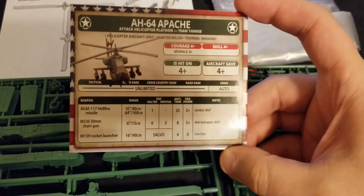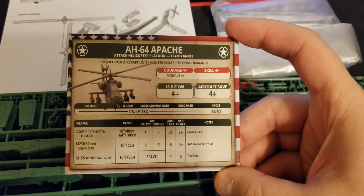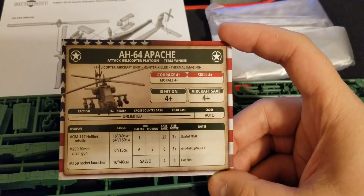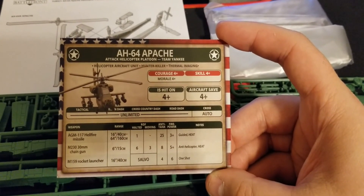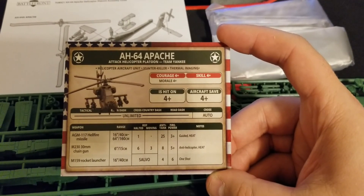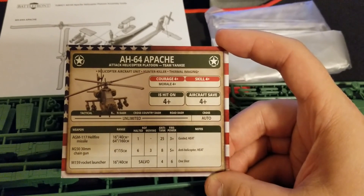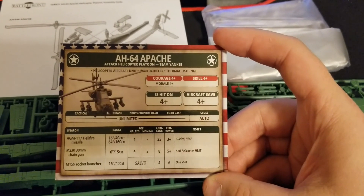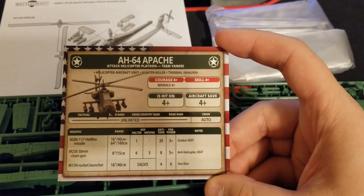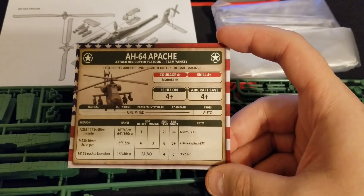We get three weapon systems. The main one for dealing with tanks and heavily armored targets is the Hellfire — six minimum, 16 to 64-inch range, must be halted, one shot, Anti-Tank 25, Firepower three-up. That should get through just about everything. Some newer MBTs have around 20 on the front, but anything that's not a frontline MBT will have a hard time saving against it. It is Guided and HEAT.